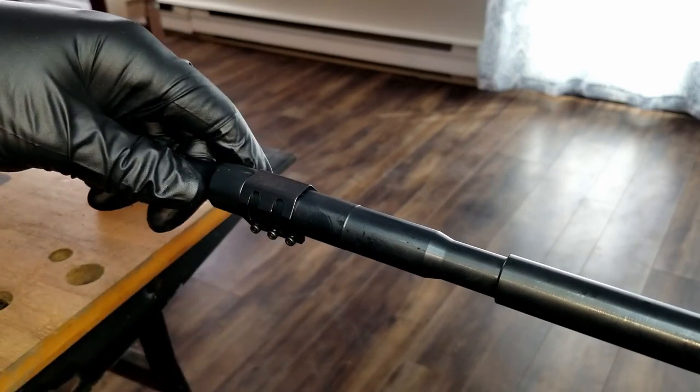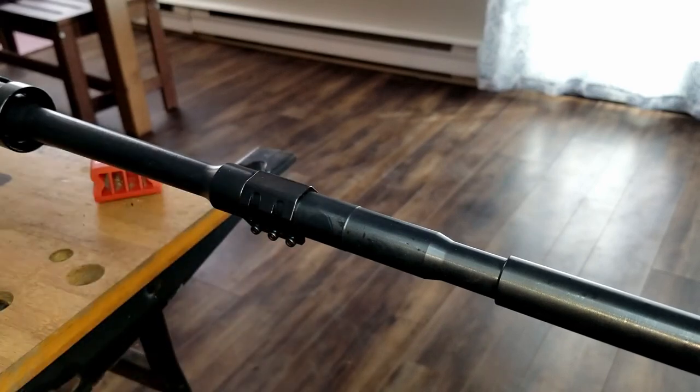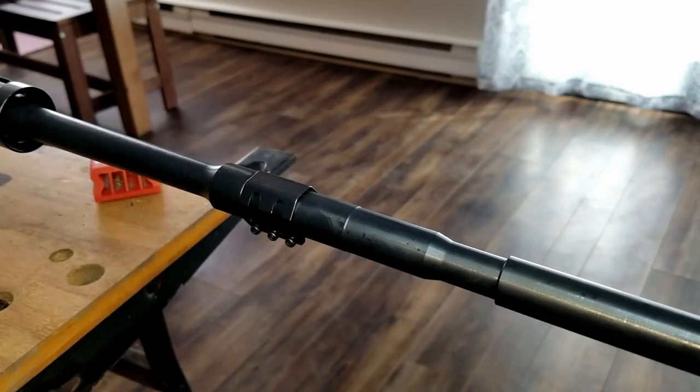Alternatively, you could use a gas block turned backwards to block this as well, but I'm going to be using this.